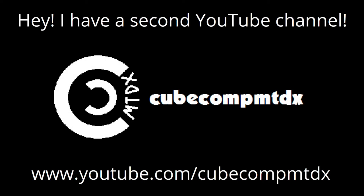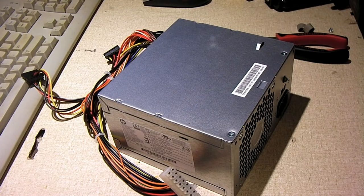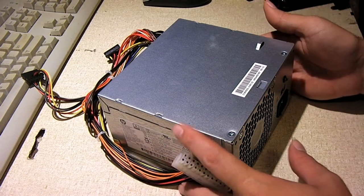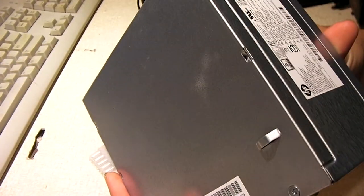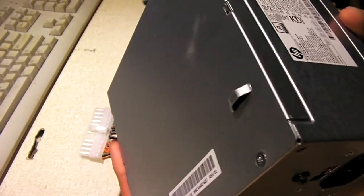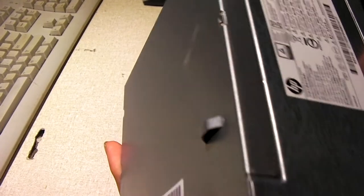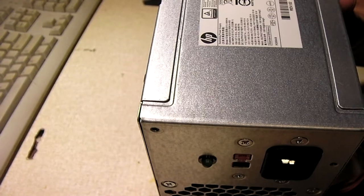Hey, I have a second channel, CubeCompMTDX. Hey everybody, I guess we're going to be opening up this power supply and have a look inside of it. This is a Chickeny — if that's how you pronounce the brand name. It's made for HP, and it came out of a really, I'd say, borderline piece of crap desktop computer.